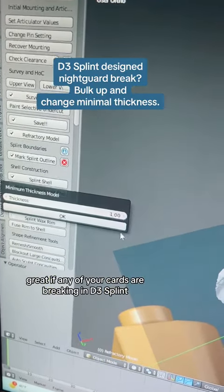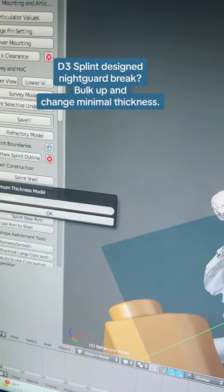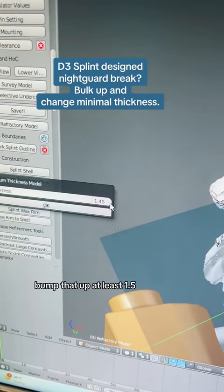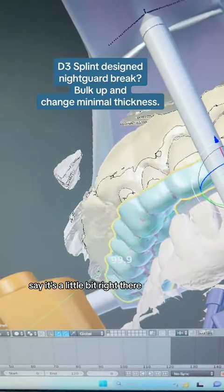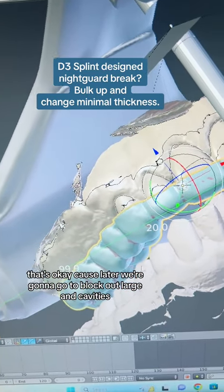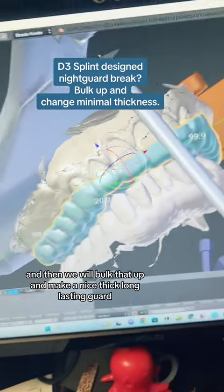If any of your guards are breaking in day 3, just go to this minimum thickness, bump that up to at least 1.5, and then it's going to give you these things. It's a little thin right there, that's okay, because later we're going to go to block out large concavities, and then we will bulk that up and make a nice, thick, long-lasting guard.